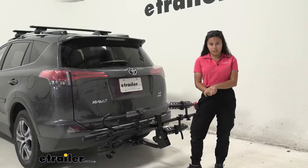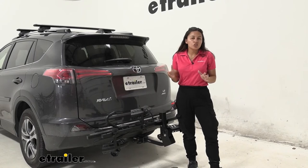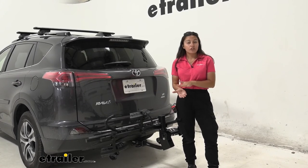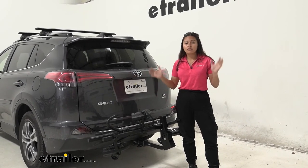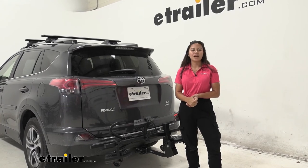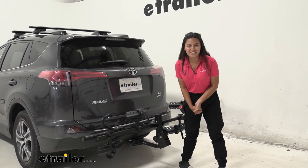My final thoughts: I recommend this for people with smaller hitch receivers looking for greater weight capacity. It's sturdy and very affordable. If you want something with a similar weight capacity but nicer features, you might be interested in the Kuat Transfer with its unique goal post design. But if you're perfectly fine with a heavy-duty bike rack that carries your bikes from one place to another without being too pricey, this might be a great option for you. That was a look at the Swagman Chinook 2 bike platform rack on our 2017 Toyota RAV4.